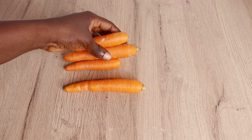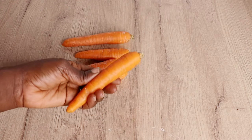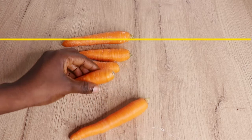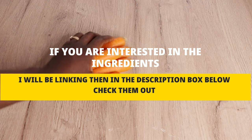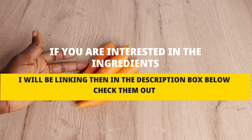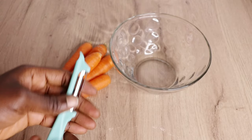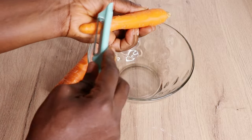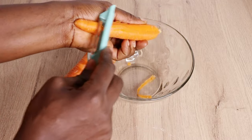Hey lovelies, welcome back to another video, hope you all are doing well. I want to thank almighty God for another bright and beautiful day. Today I will be showing you all how to make an amazing hair growth butter for hair moisturizing, scalp stimulation, fighting split ends, stopping hair breakage, and also moisturizing and hydrating your hair to help it grow healthy and strong from your scalp.